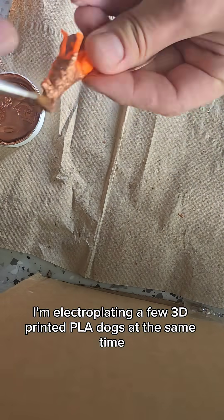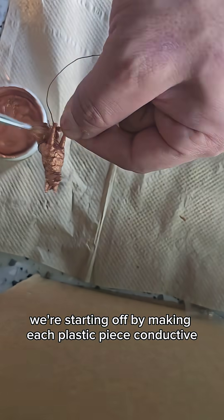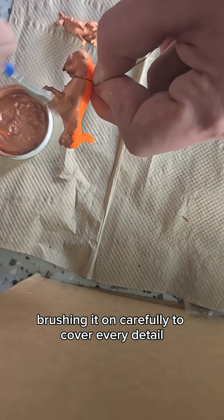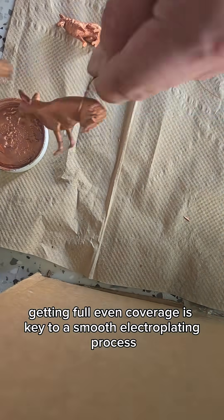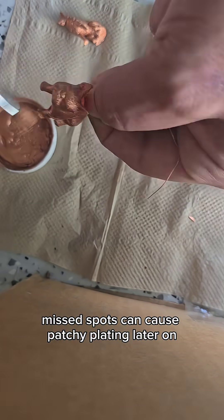This week's adventure: I'm electroplating a few 3D printed PLA dogs at the same time. We're starting off by making each plastic piece conductive. I'm using a copper graphite-based conductive paint, brushing it on carefully to cover every detail. Getting full, even coverage is key to a smooth electroplating process. Missed spots can cause patchy plating later on.